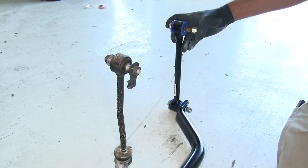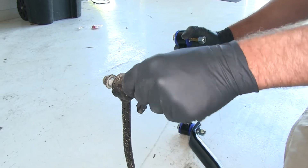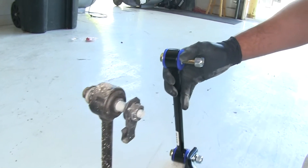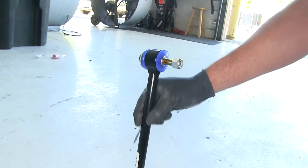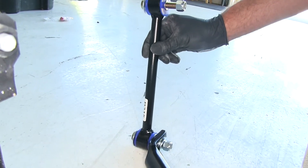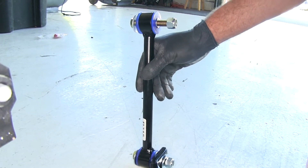You'll also see a big difference in our end links. Our hardware is going to be slightly larger, and instead of rubber bushings, we're also going to have polyurethane here. It's just going to be a much stiffer, more heavy-duty setup, allowing more transfer of that sway bar side-to-side and giving us the desired effect.